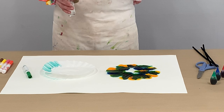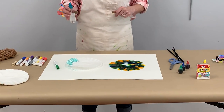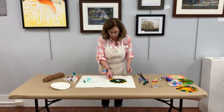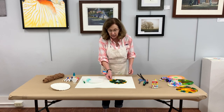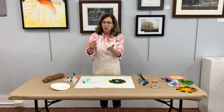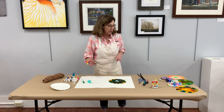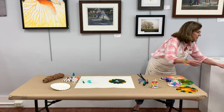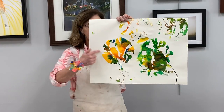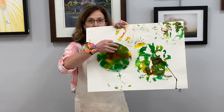We have some pictures we're going to post of some of these already made. When you pull the filter up off the paper it leaves a design on the paper. In fact, you can take two coffee filters, stack them together, color them with marker, spray water on them, and watch those colors bleed into the other coffee filters. When we removed them we found some really cool designs on the paper.